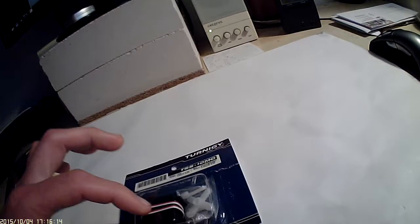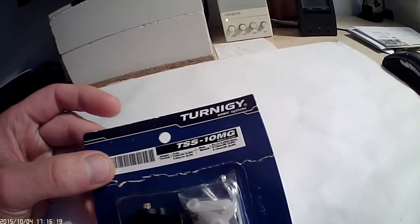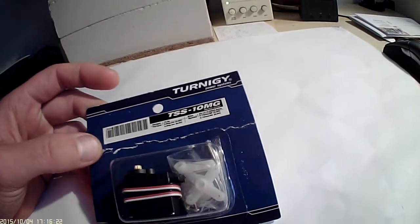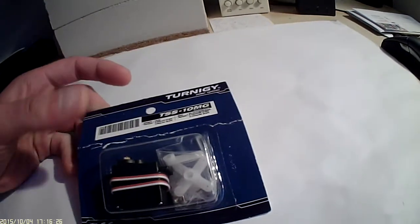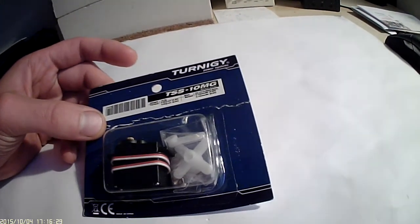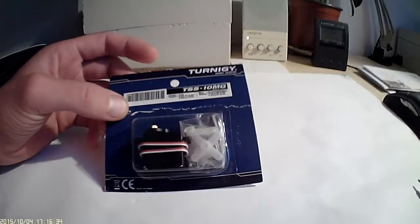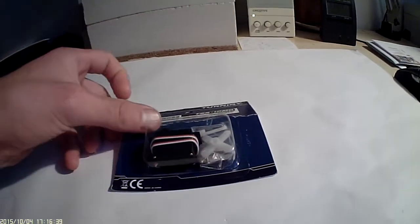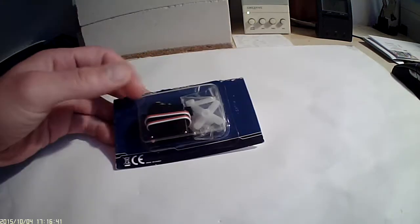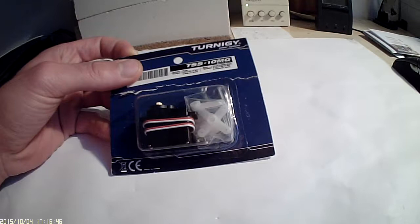I will have a look inside this servo, just to be sure whether it's really all metal geared or not. I contacted HobbyKing 3 times — 2 times they assured me it's really all metal geared, and one time they told me they will change the description. But they said I would lose the warranty if I open the servo to check.